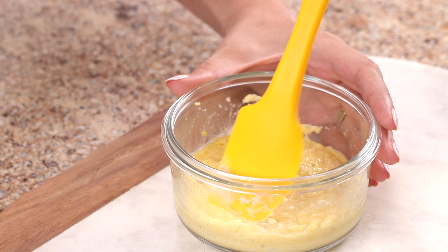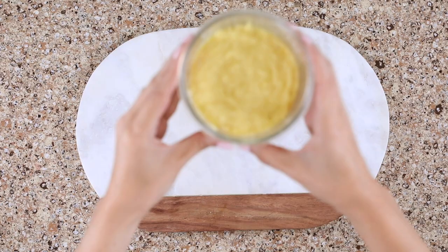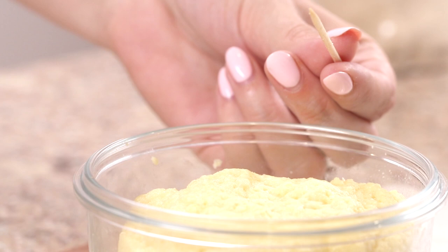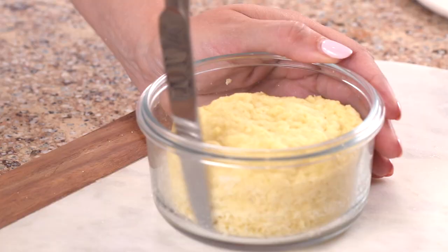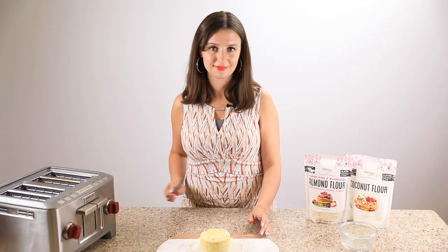Once your batter is thickened, use a little spatula or the back of a spoon to smooth the edges — this will give your English muffin a nice edge after it's done. Microwave for about 90 seconds or bake in the oven for 15 minutes at 350 degrees Fahrenheit. Once it's done, use a toothpick to check that your English muffin is ready — it should come out clean if you insert it in the center. The ramekin will be a little hot, so wait until you're able to hold it and run a knife along the edge to release.